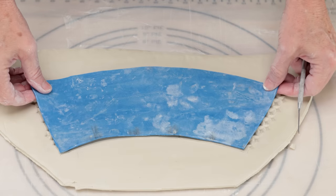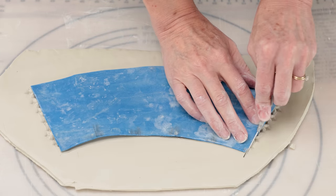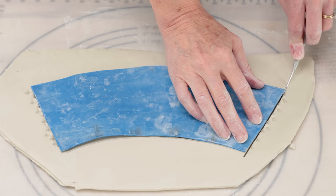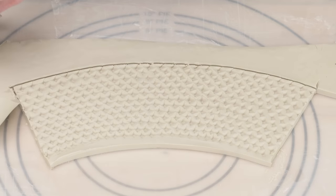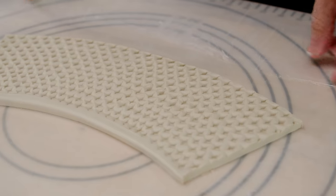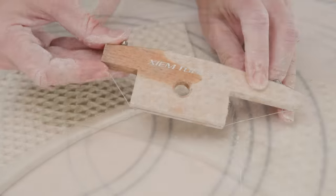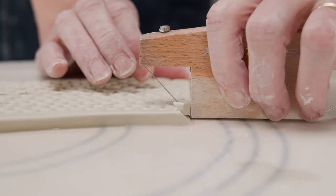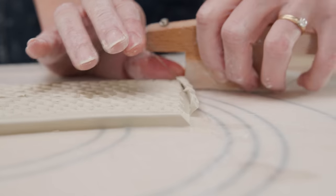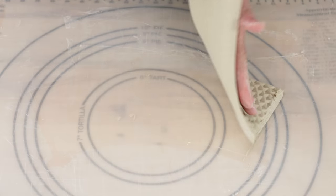When I was done, I replaced my template, cut the template out, and took away the excess clay. To make the mug, I first used a beveling tool along one of the smaller slab sides and cut the edge away. I used a scoring brush and scored that edge. I gently flipped the slab over and beveled the opposite small edge, scoring that as well.